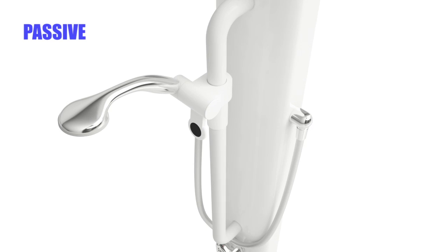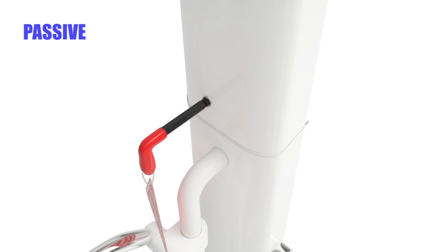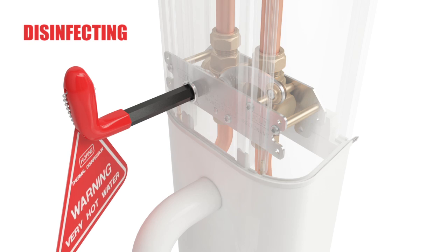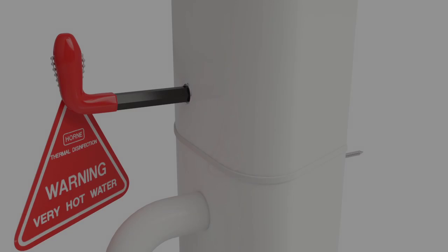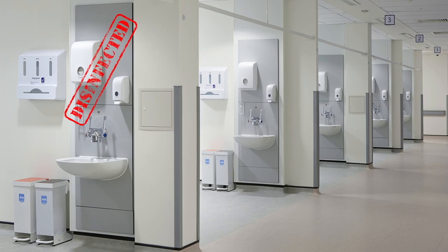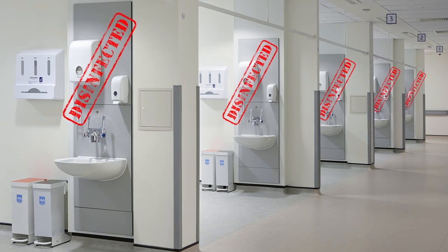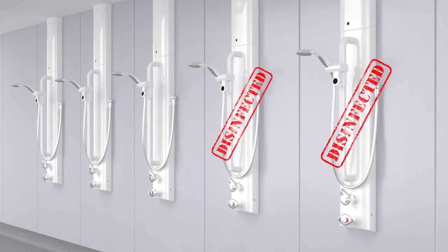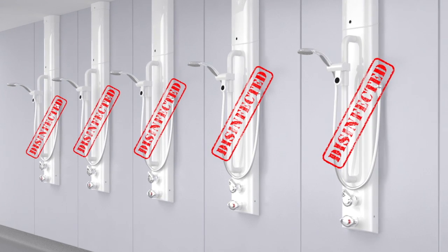The inline disinfection mechanism will also integrate with Horn's range of surface-mounted shower panels when paired with a pipe cover. Retrograde contamination of water systems is inevitable, but this patented invention from Horn is a quick and simple, yet major step forward in effectively managing that risk.